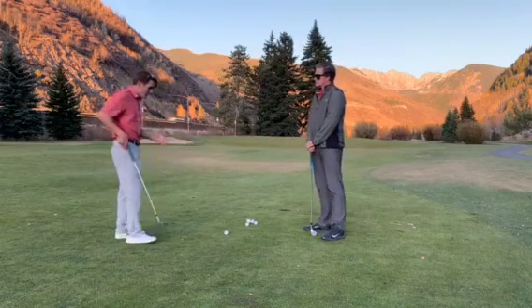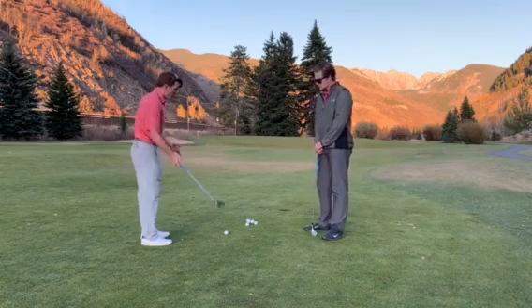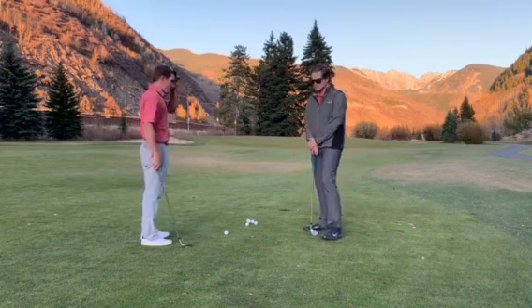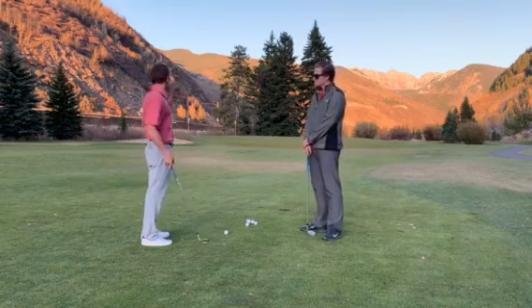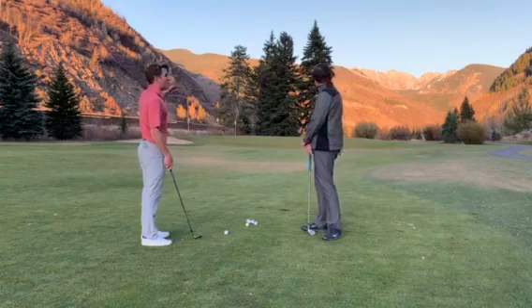Ideally, to get spin, it's all about speed through the ball — speed through impact. And the better you can catch the ball crisp, the better you can get more spin on it.